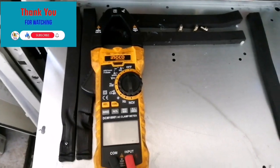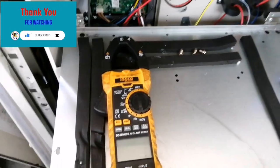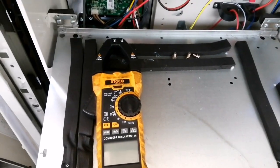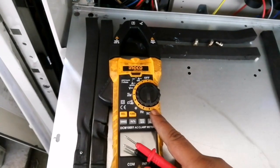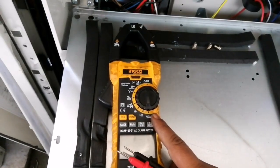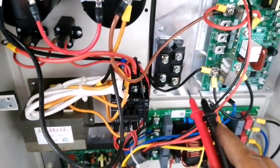Hello friends, welcome back to Easy to Learn Tech. In this video I will show you how to check a bridge rectifier for three phase. For that you need a proper multimeter to check the bridge rectifier. Here is our bridge rectifier — this is a three phase rectifier.